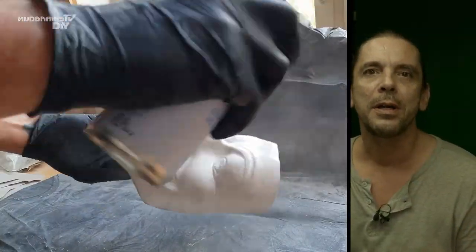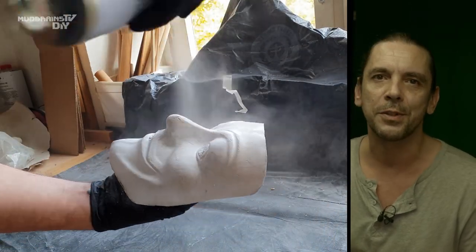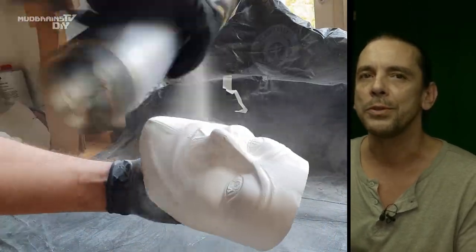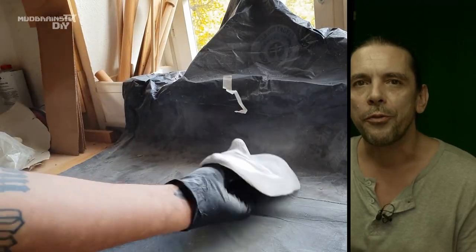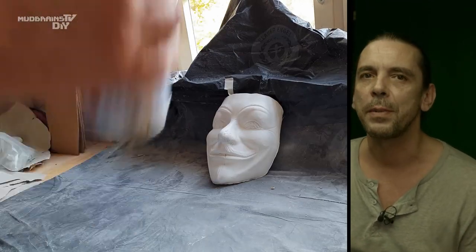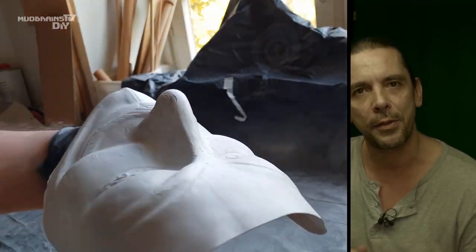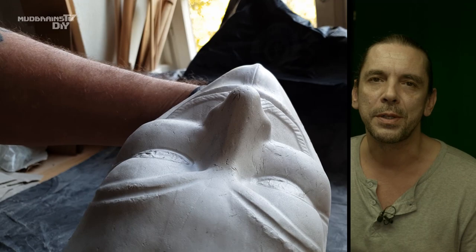With the base color applied to the mask, all the cracks and imperfections of the surface start to come out. If I would have gone for a perfect finish or a perfect surface of the mask, I would have started to fill all the cracks and sand them, and go over this process over and over again until the surface is perfect.